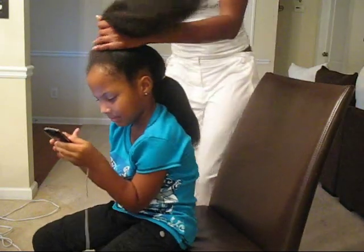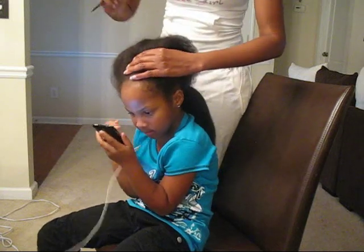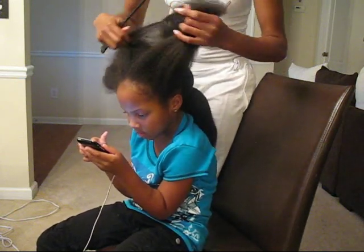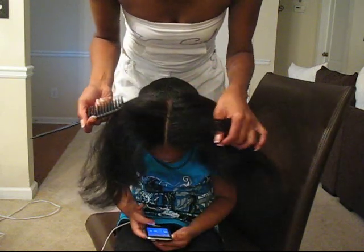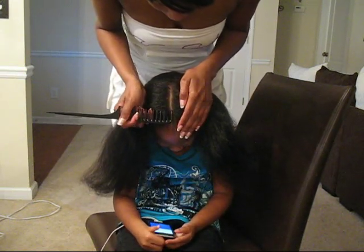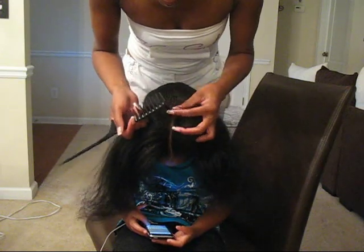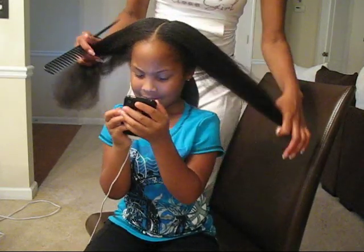We're going to do a part down the center of her head, so she'll have a ponytail on this side and a ponytail on this side. I'll try to get the center as straight as possible. If you can hold your head up and look straight ahead at the camera so I can make sure it's straight. Oh, that's pretty good — we're going to go with this.